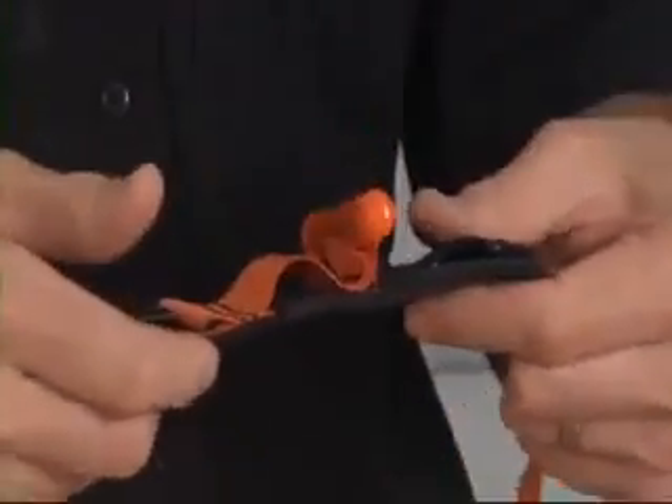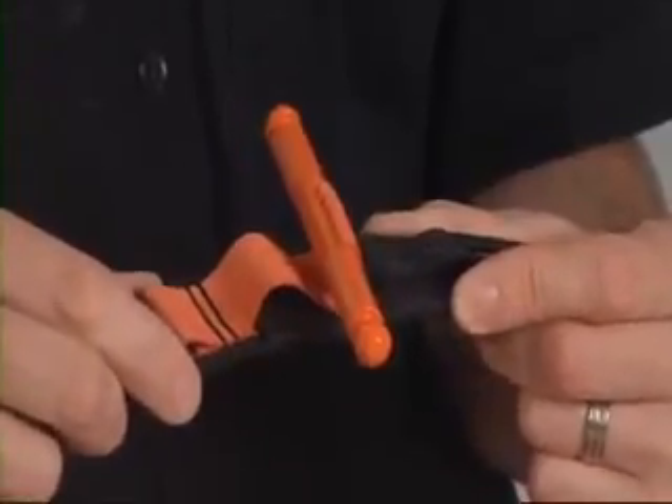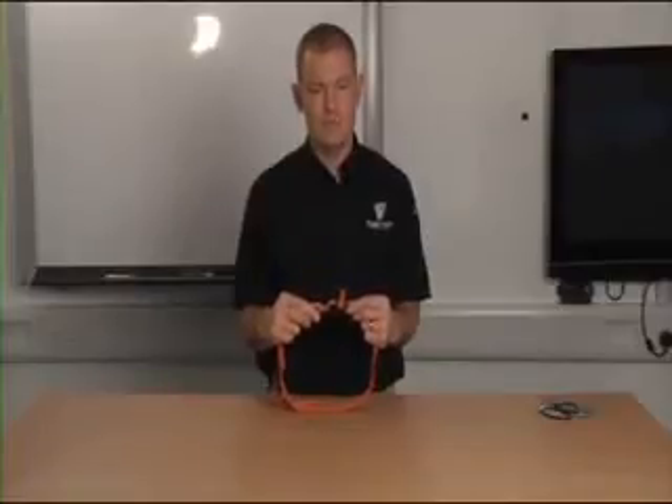When applying any arterial tourniquet at the thigh level, particularly in large adult males, you may find that you need to apply two tourniquets adjacent to each other within two to three centimeters, so that between the two tourniquets you can affect pressure deep enough to actually occlude any arteries and stop the bleeding.